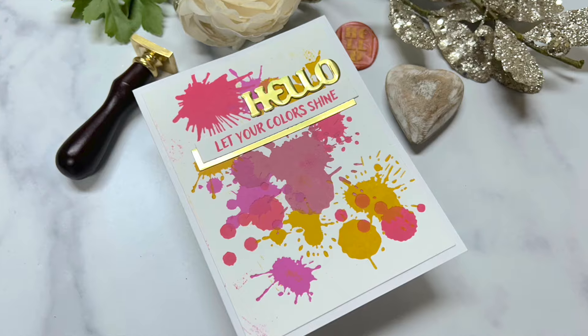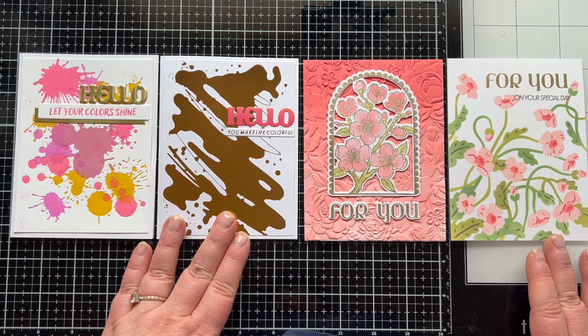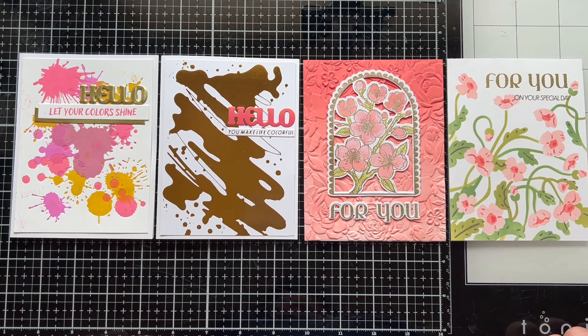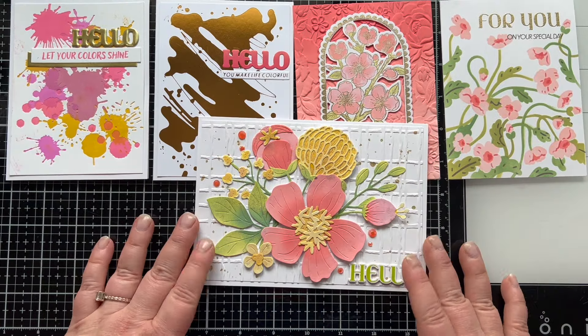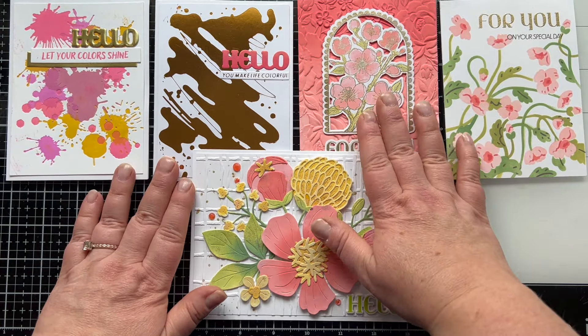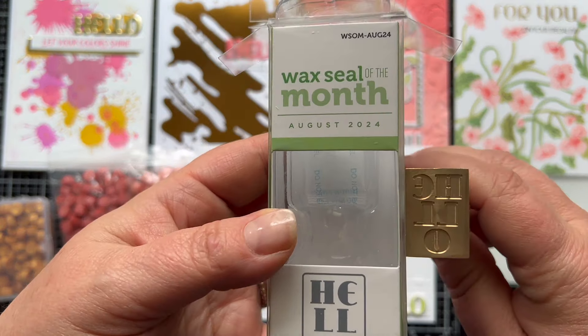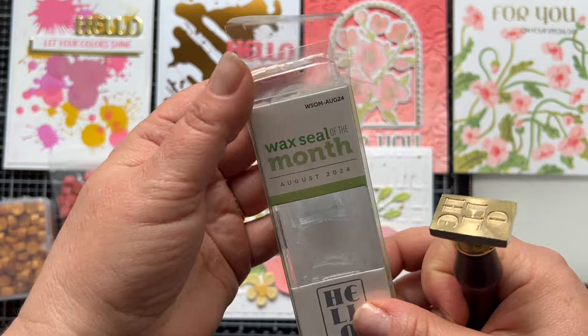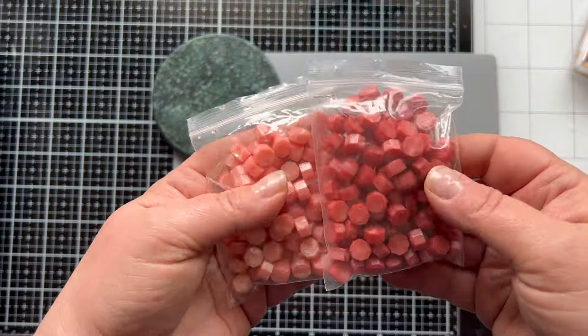So tell me below, what do you guys think of these quick and easy cards? I think this month's club kits are perfect for quick cards. Let me know your thoughts in the comments below about the August club kits. Tomorrow is going to be the first day of the September club kits and they're amazing. But before we go, I'm going to make some wax seals to go on the envelopes of these cards.